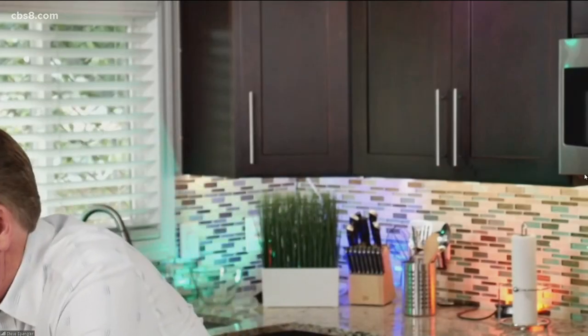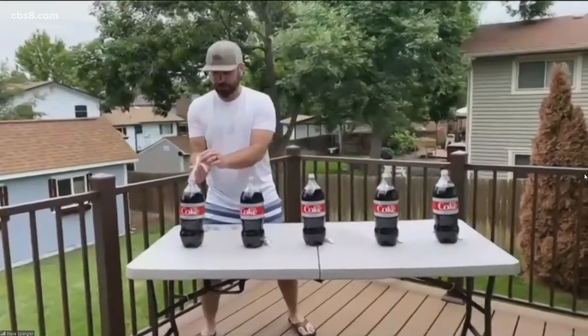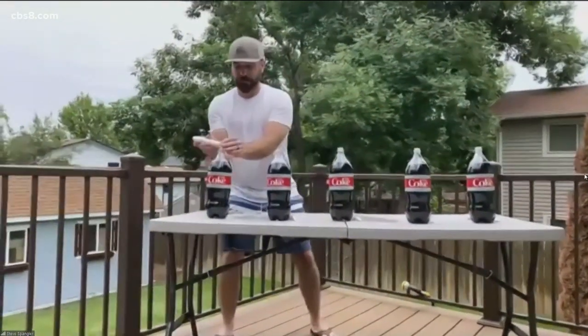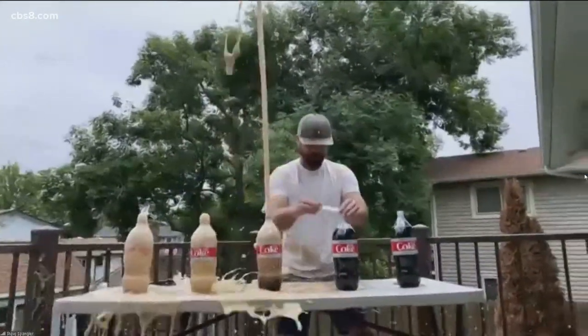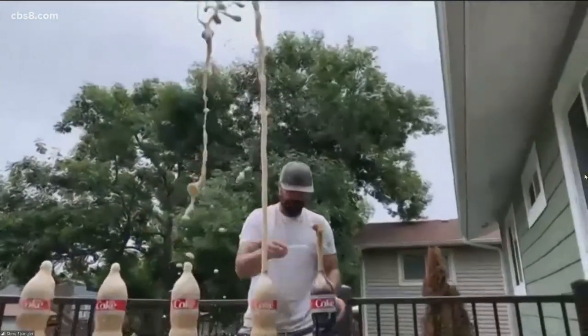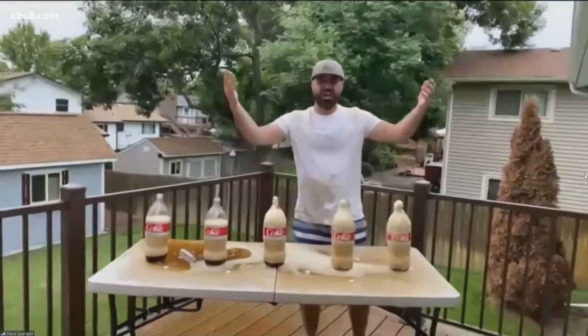Of course everybody knows about dropping Mentos into Diet Coke — and this is actually my 17th anniversary of releasing that experiment on YouTube. It was the first viral science video on YouTube when YouTube was only three months old. You take bottles of Diet Coke, turn the Mentos tube upside down, drop the Mentos in, and all the carbon dioxide comes out. Try to do as many as you can — this is fun even in grandma's kitchen. Use diet because it's not sticky.